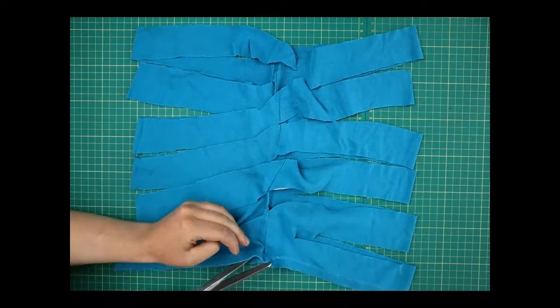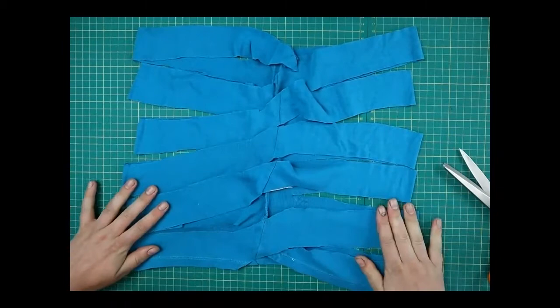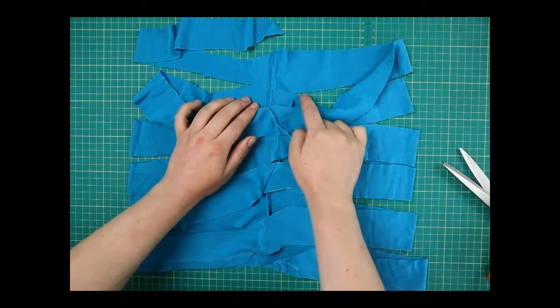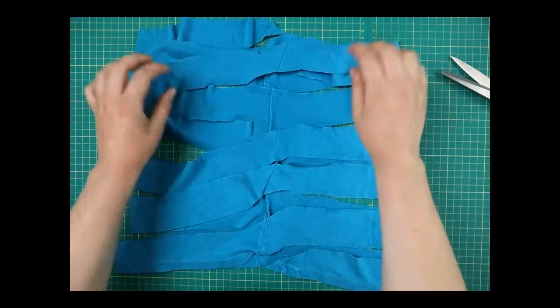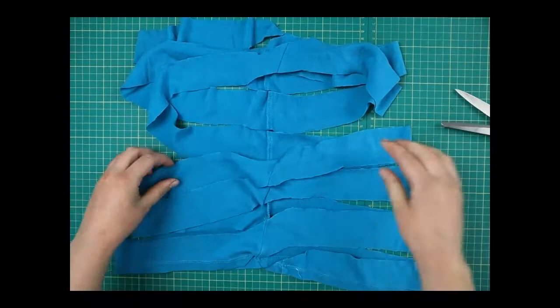Just one last one here — from this point up to that one. Now keep it nice and flat — we don't want to get confused. What we're going to do is cut through the back layer, but this time not diagonally — just move the top layer out of the way, find where the back bit joins, and cut horizontally through that, nice and straight. Do that all the way down.